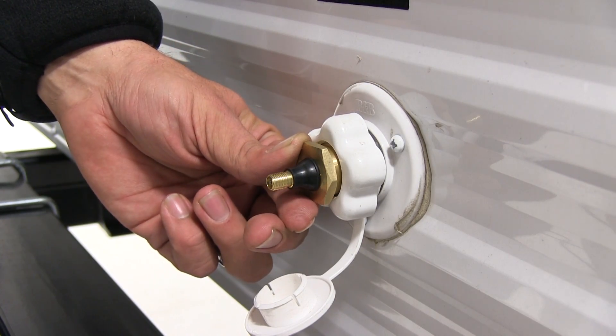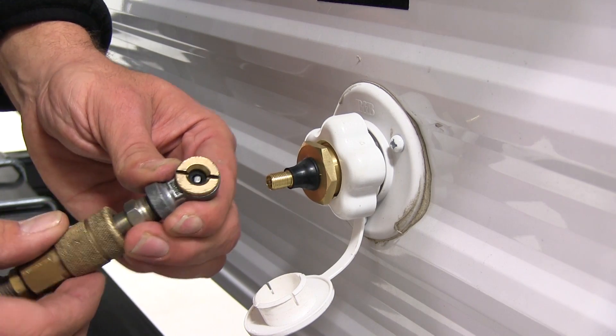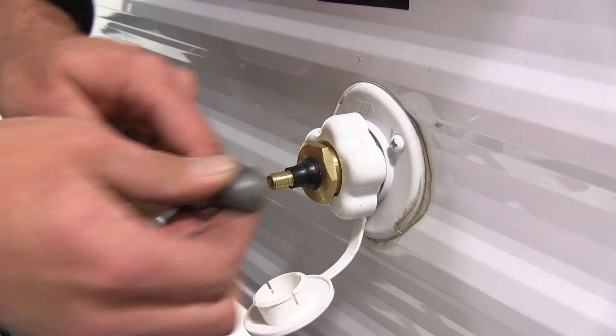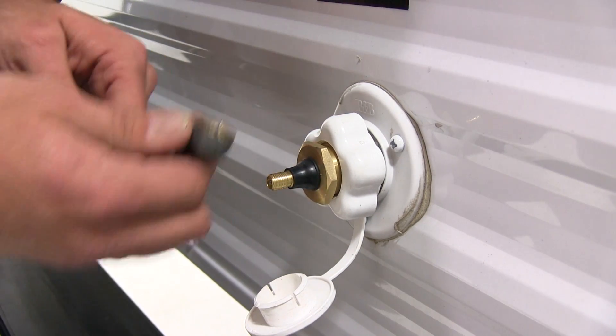With our connection point in place, we would use our standard style air chuck to connect. For our purposes today, our RV has already been winterized, so we won't be pumping any air into the system.